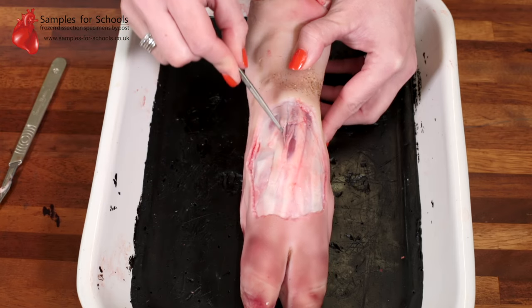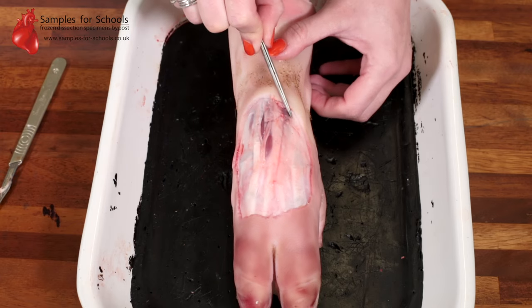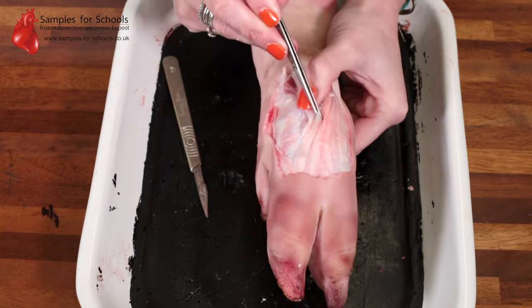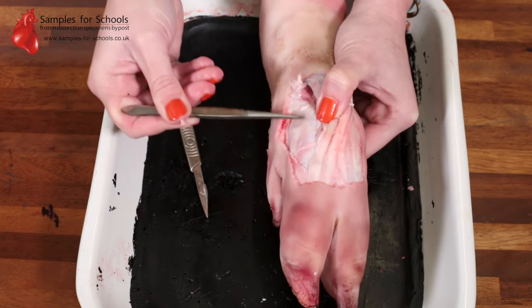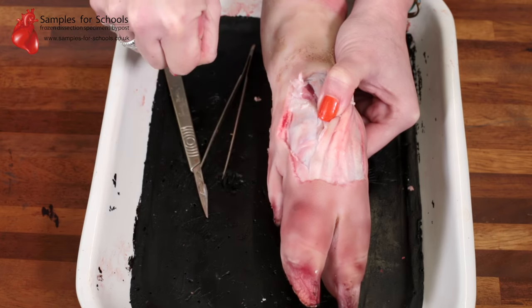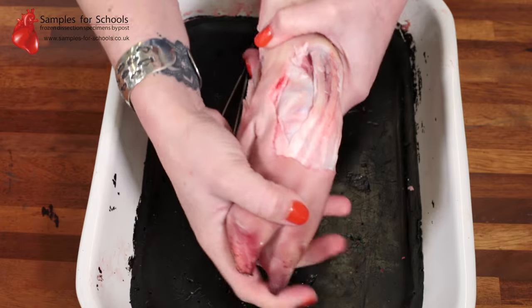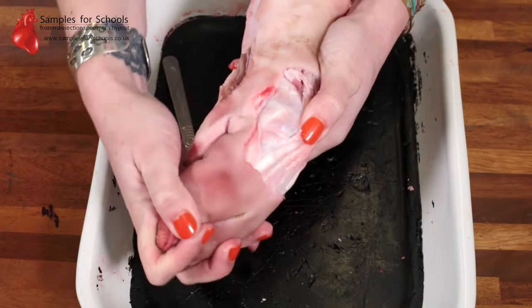There are four tendons that cross down across the top of this joint. Underneath this tendon, if we lift it back, we can see a much firmer structure — that's our synovial joint. Much like the knuckle in your hand, we can see if we bend the toes there's a slight movement in that joint.